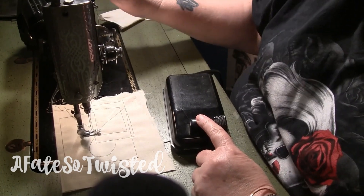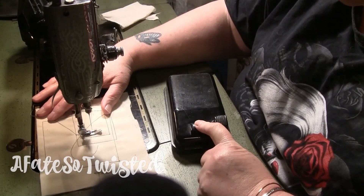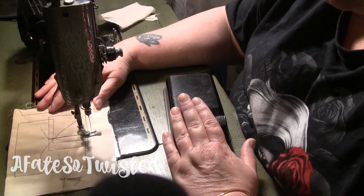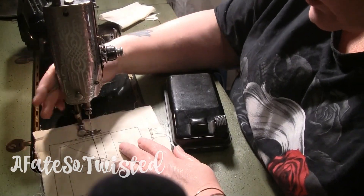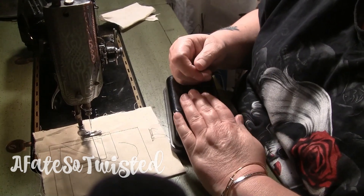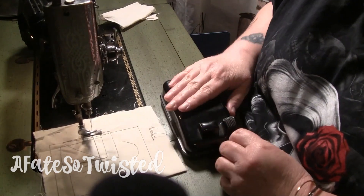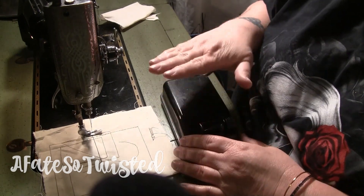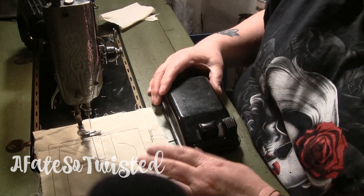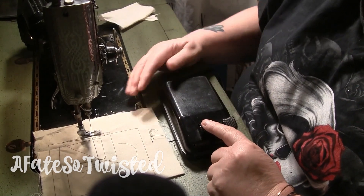You have to press this pedal down — let me put the machine in the right position. Basically you push with your foot here, and when you're not sewing, this is the rested position. It's got grooves in it and it's comfortable to rest your foot on. I like it a lot better than any other foot pedal I've seen, because you can rest your foot between sewing.